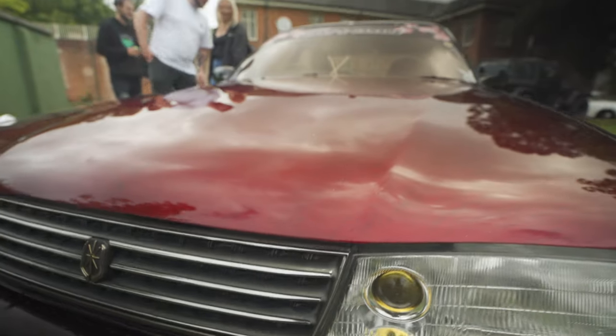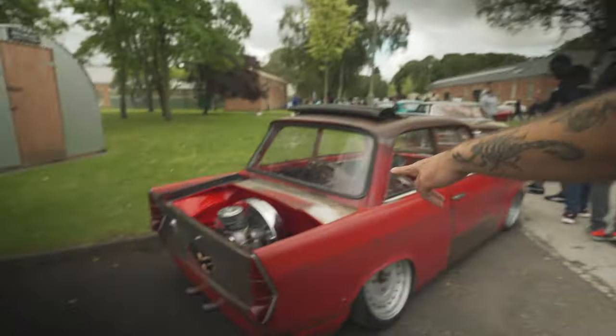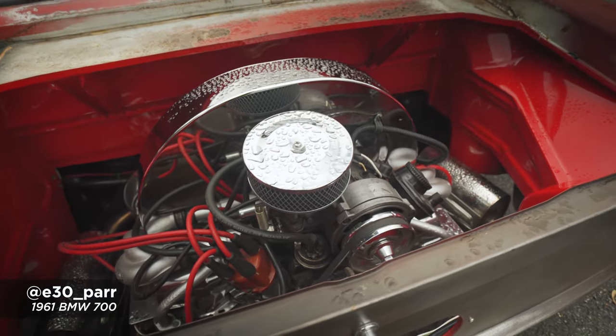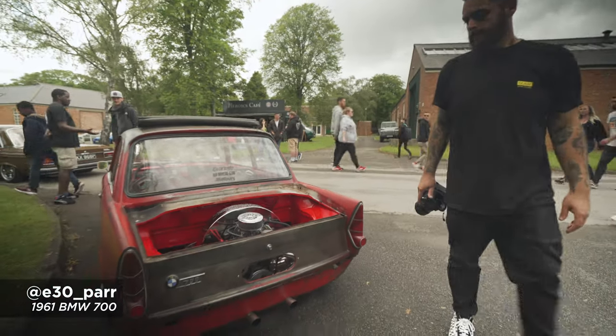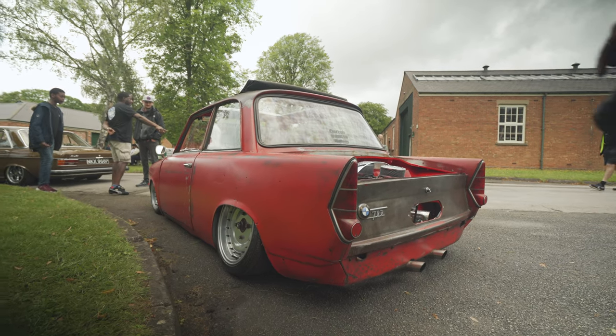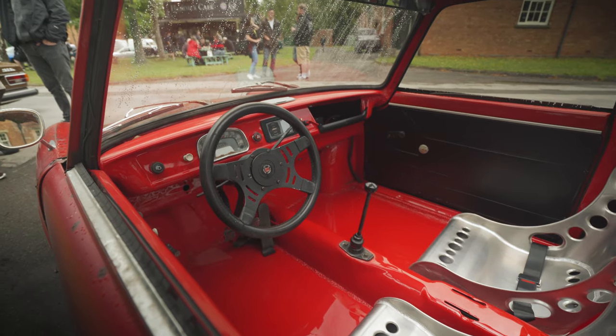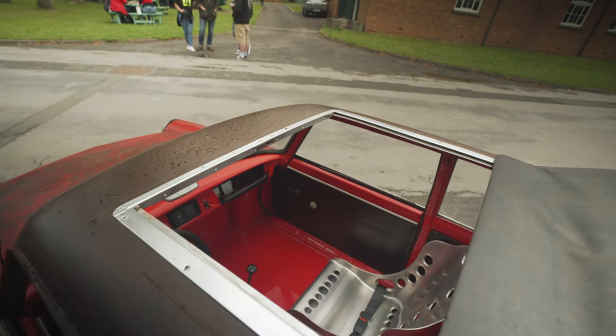We need to check out Reese's BMW 700, which has been body-dropped onto a Volkswagen Beetle floorpan — there's the Beetle engine, and that's why it sits so low. It's got a rag top as well. Inside you can see it's Beetle everything — he's even left the Beetle steering wheel in. The owner works in a body shop, he's a painter and fabricator and built this whole car himself, which is pretty impressive. Lots of home builds here — people have done all the work themselves.